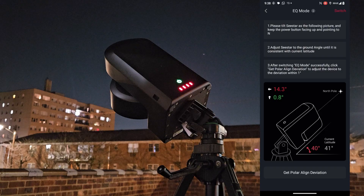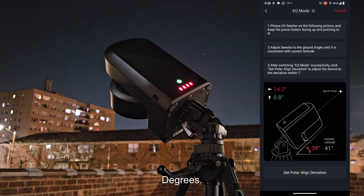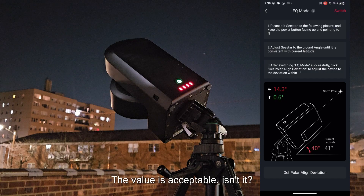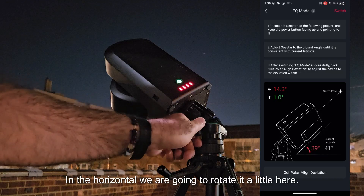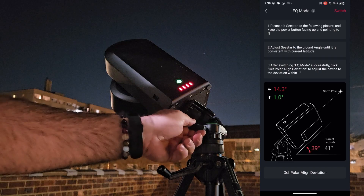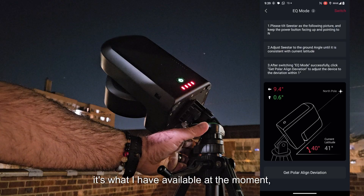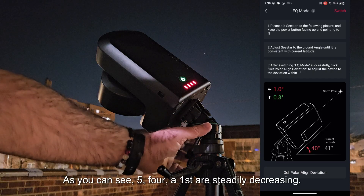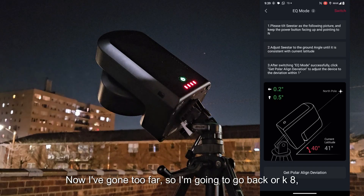Here it shows us the angle. It indicates that horizontally it is deviated by 14.3 degrees — I need to turn it. And vertically, 0.8 degrees, meaning it's quite precise — green indicates a good value. The value is acceptable. So I have to turn it almost 15 degrees in the horizontal. I'm rotating it now. As you can see, the values are steadily decreasing — 5, 4... I've gone too far, so I'm going back.